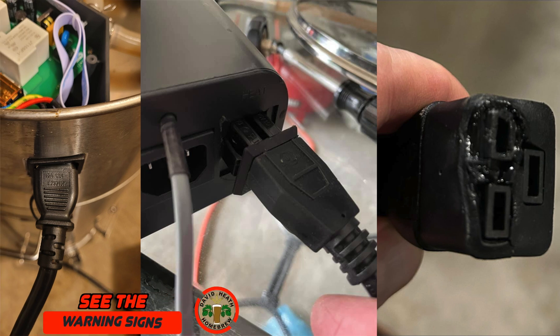Seeing the warning signs of a poor connection are vitally important. Be sure that your plugs at either end of the power connection are solid and connected rather than feeling loose or wobbly. Look for visible signs between the plug and socket and of course any signs of scorch marks, discolouration or melted plastic. Also if you notice that your brewing system is slower than usual when it comes to heating, this can also be an indicator of trouble.